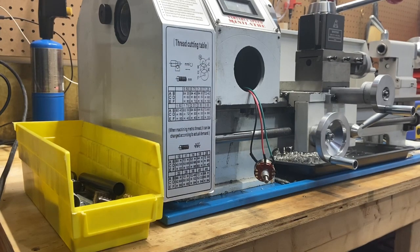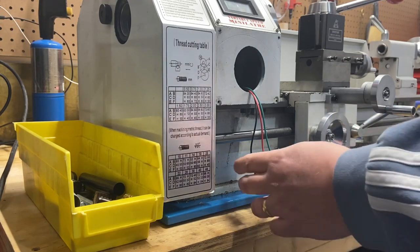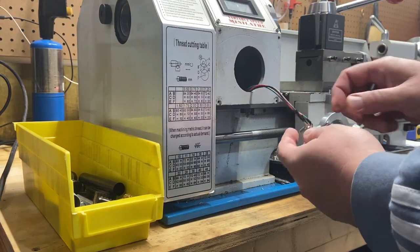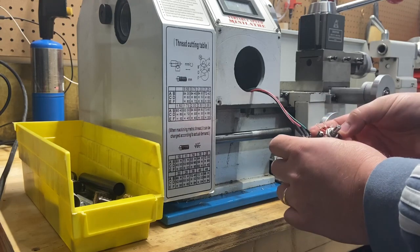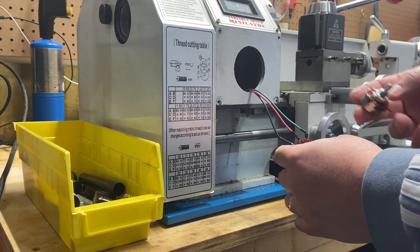I went ahead and bought a new potentiometer — it's probably just as cheap, it was about the cheapest one I could find online. But I do want to get this lathe functional again. I may take this apart and try to clean it and have a spare, but honestly I just want to replace it and see if that helps. It's the same thing, got all the same markings.